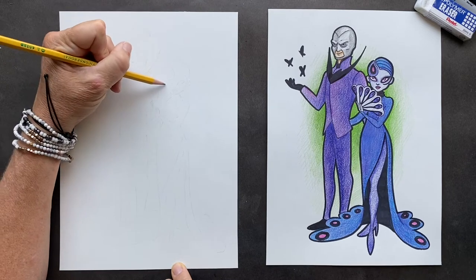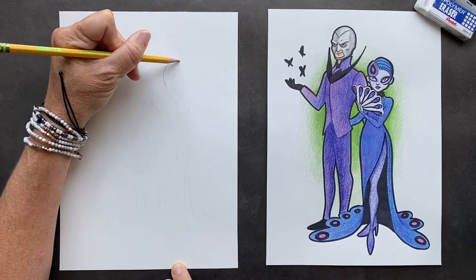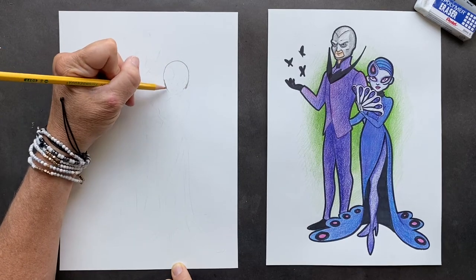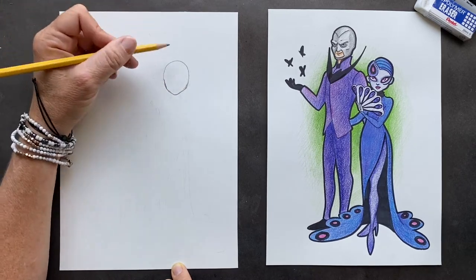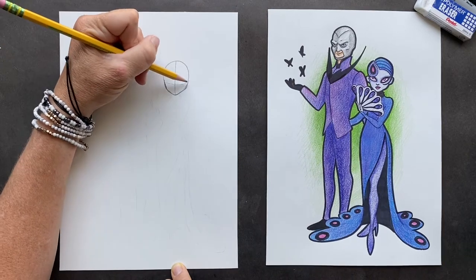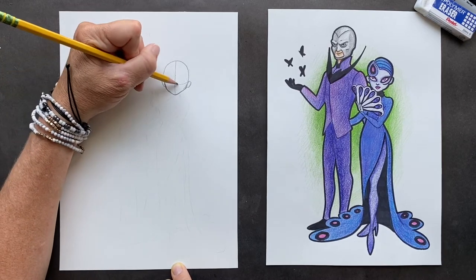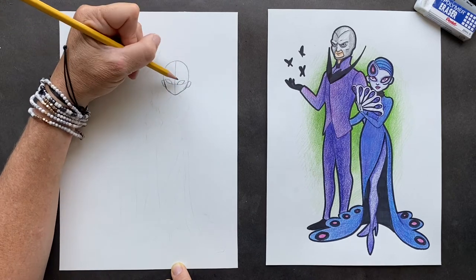So I'm starting with the girl. We're going to her head — it's a rounded head, but the bottom part is going to have a nice jawline, then come down into a point. Her head's looking down, and these are her ears on either side. Then on that center line we have her eyes.